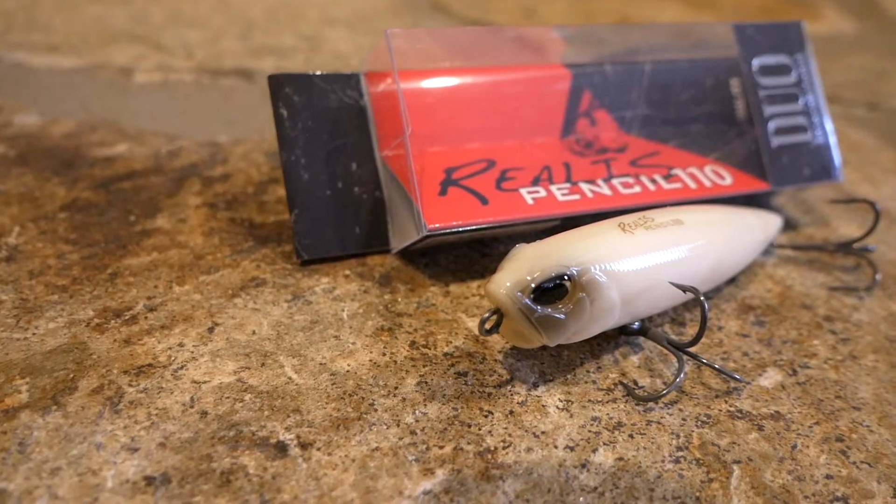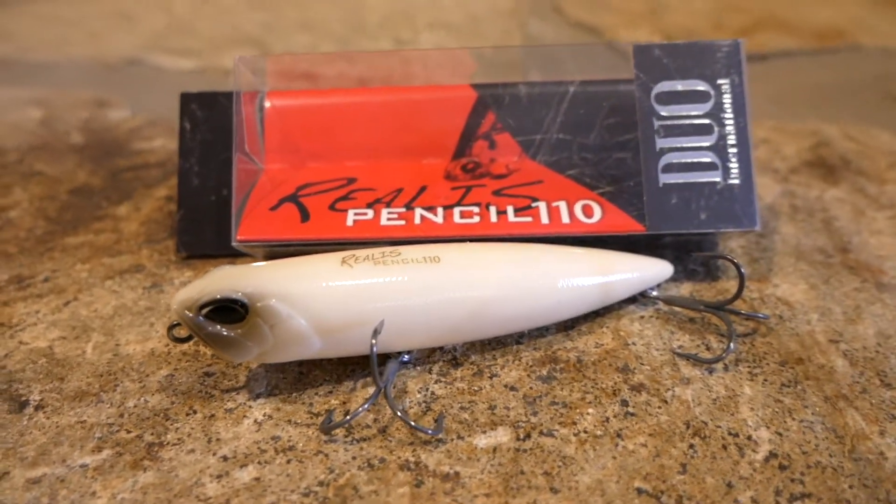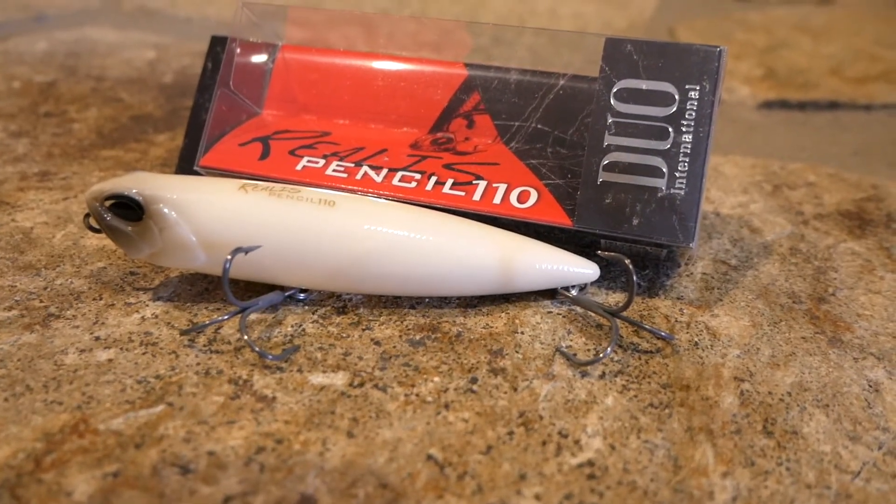Last but not least in the box — this is the Realis Pencil 110. It's four and three-eighths inches, 110 millimeter — the 110 model — in Smoky Bone color. It's three-quarter ounce and $13.99. This is a really, really nice looking bait. If I'm not mistaken I think it's a Japanese brand and they make some awesome products. It's got a knocker system in it.